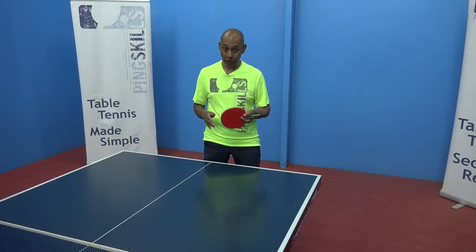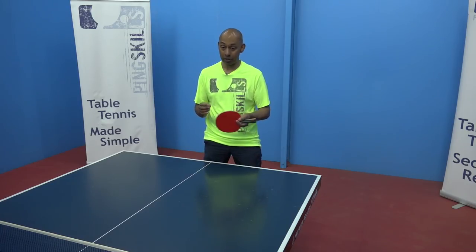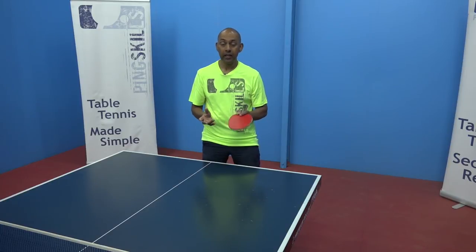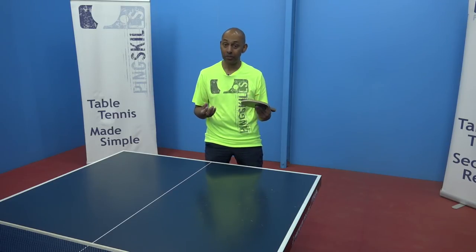If they are a traditional penhold backhand player — so they're only using one side of the racket all the time — then it's going to be difficult for them to attack strongly with their backhand side, so that's an area you can examine. If however they use the reverse penhold backhand, then you need to examine how good they are with that reverse penhold backhand the same way as you would with any other player.